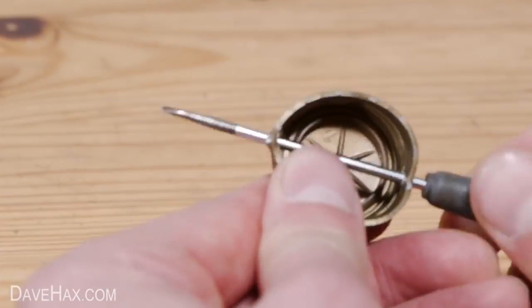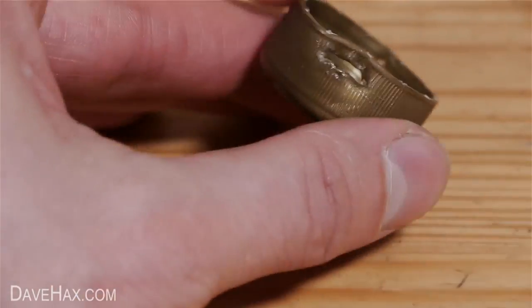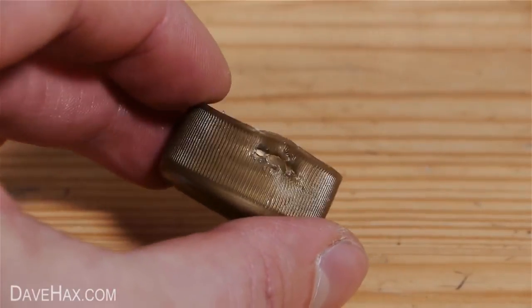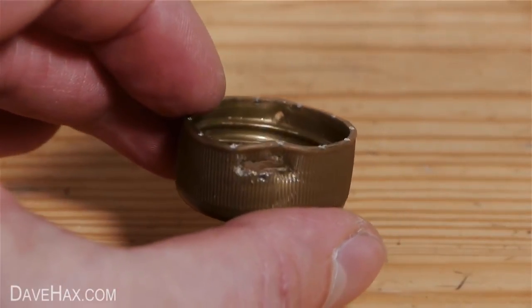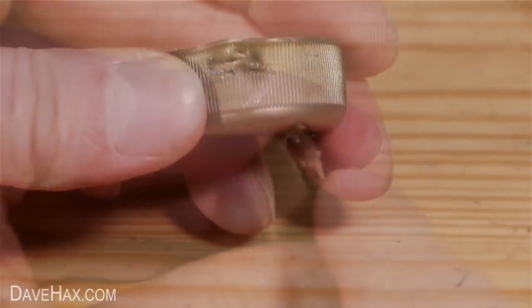Carry on pushing and go straight through the other side — it should look like this. Next we need to poke a few more holes and join them together to make a 1cm slot like this. I used a screwdriver instead of a knife because it's easier to control and safer. Do the same thing on the other side and you should have something which looks like this.